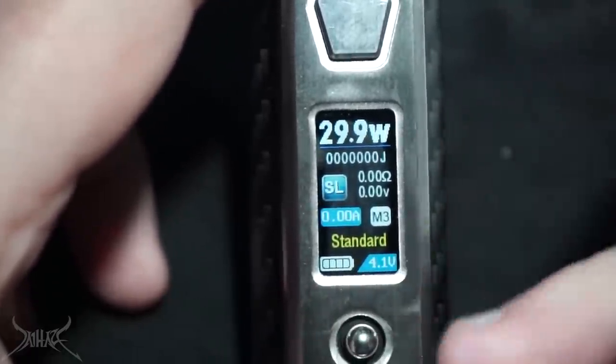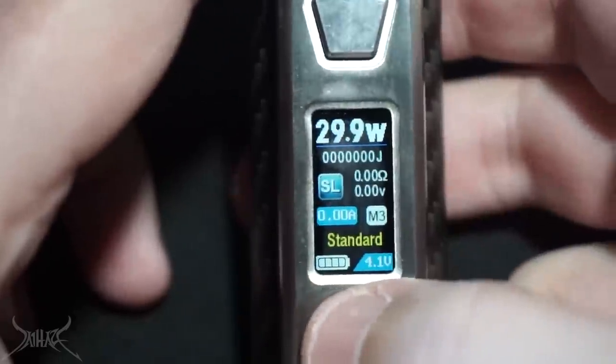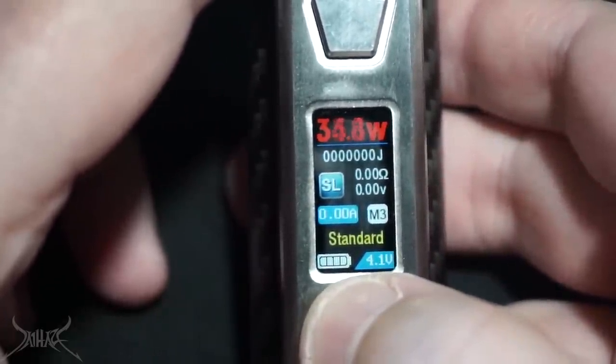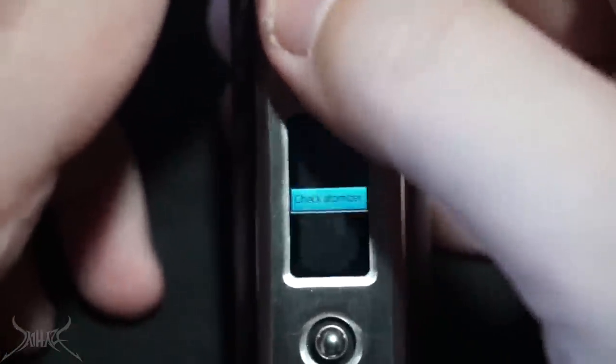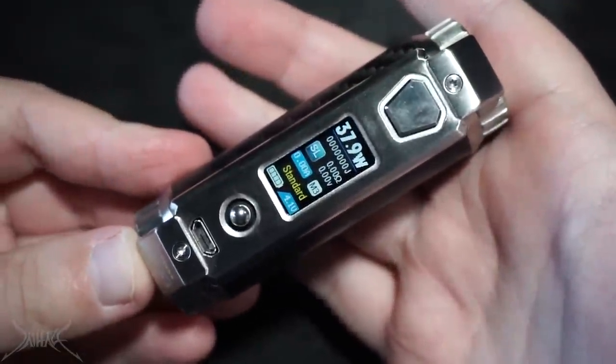Pressing right lets you go through the different memory functions. If you want to set one up, hit it, then go up to the wattage, press the joystick — what I call the nipple — and adjust it. When you take the battery out, that will be saved as Memory 3. To shut the mod off: one, two, three, four, five, then press once again. That is the SX Mini SL Class.